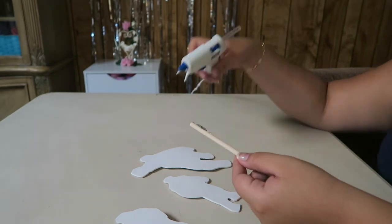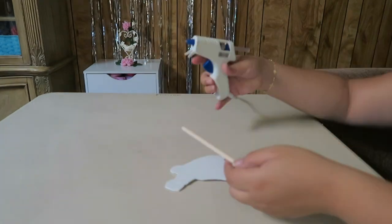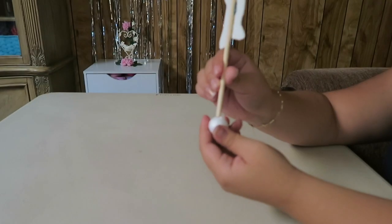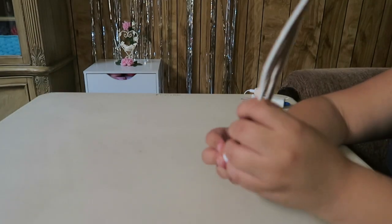we are going to start gluing our dowels on the back of our Avenger figures. After gluing our dowels, we are going to add our foam circles on the ends of each dowel, and we are going to set it aside.